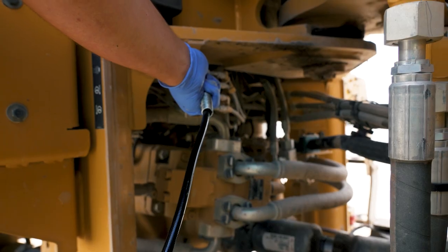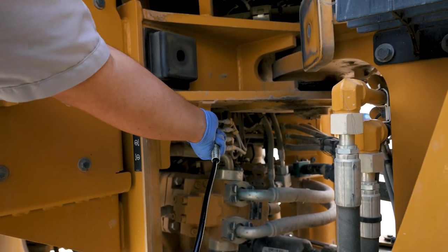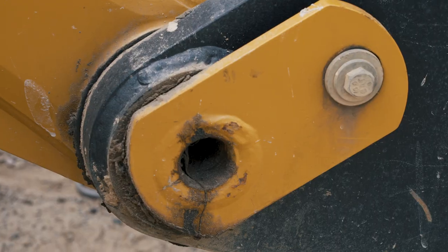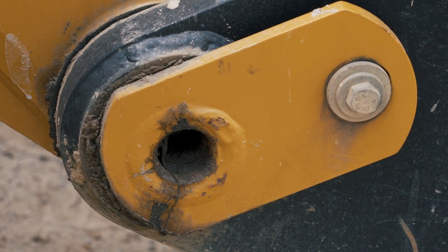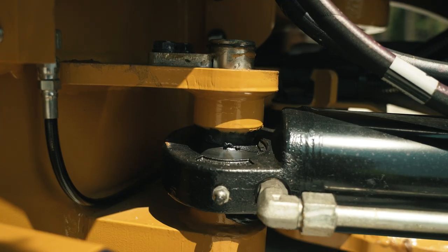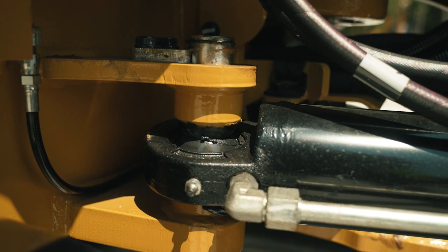Each pin joint should be flushed with new grease. Be sure that all old grease is removed — failure to do so may lead to failure of the joint. Lack of lubrication is the number one cause of pin failures. It can result in pin galling, where a friction weld can develop between surfaces and the pin can actually seize up so the joint no longer moves.